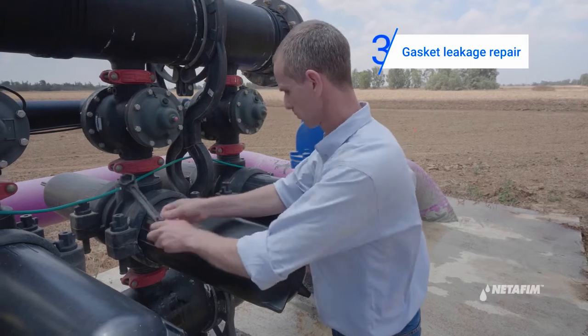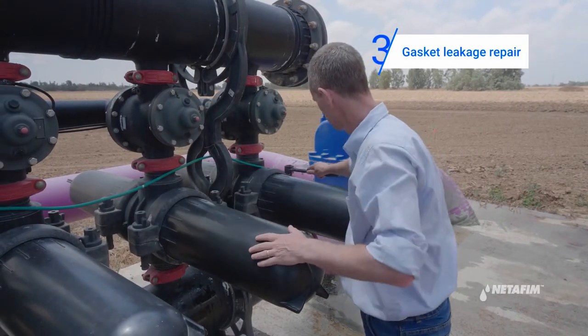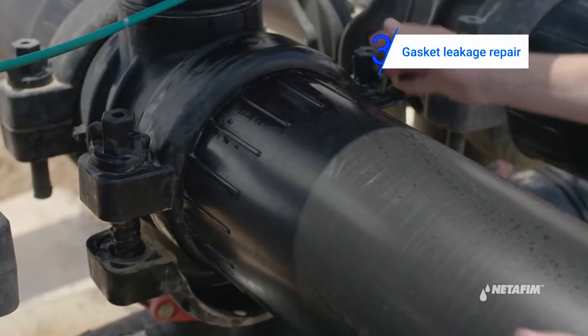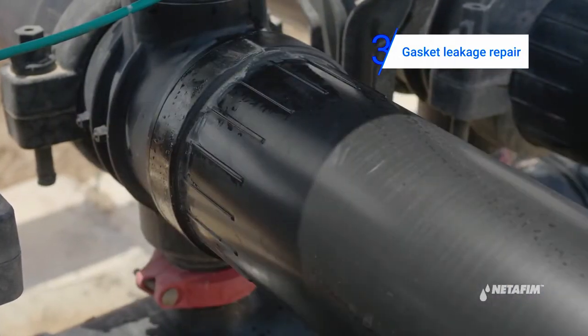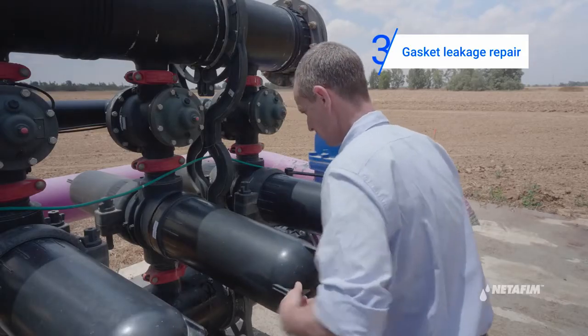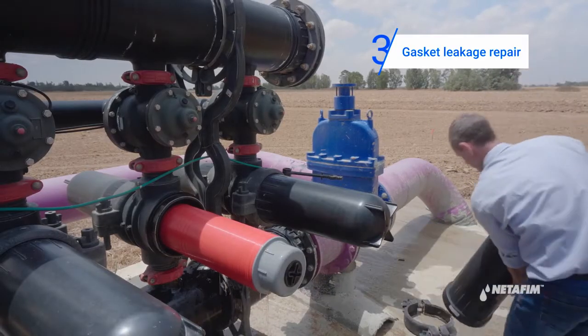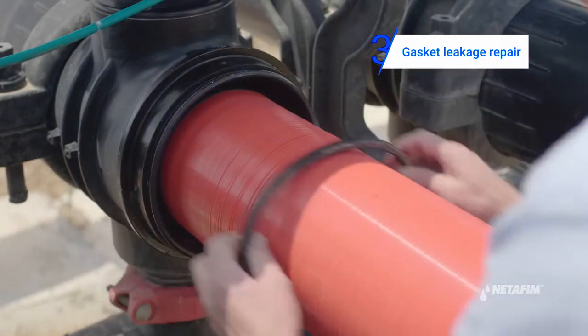Proceed to repair the gasket leakage as follows. Open the cover clamp using the multi-tool. Take out the damaged gasket and replace it with the new one.